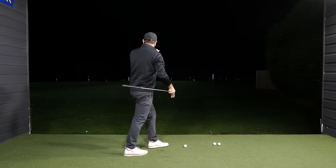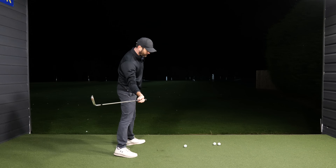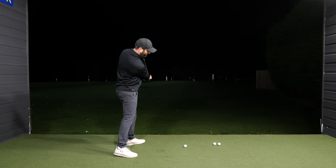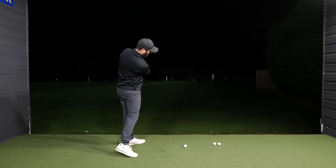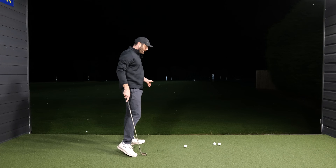One of the things that you'll notice is once you start to practice with that feeling of those shoulders being much squarer, you're going to start to notice that you're going to want to release that club and close that club face — and that's a feeling that you're going to want to have inside your golf swing.